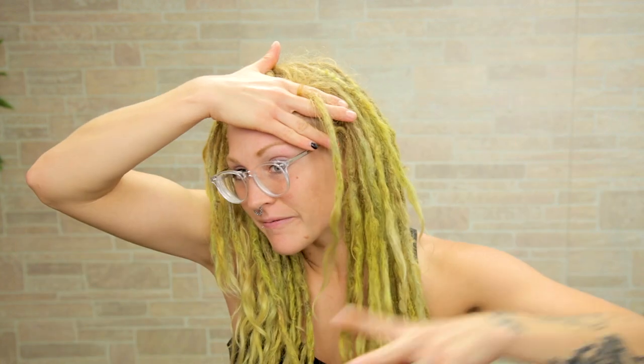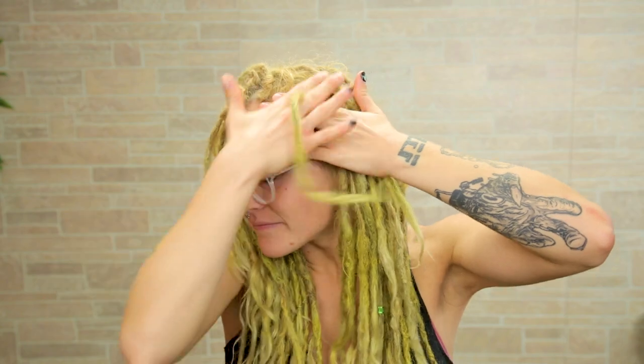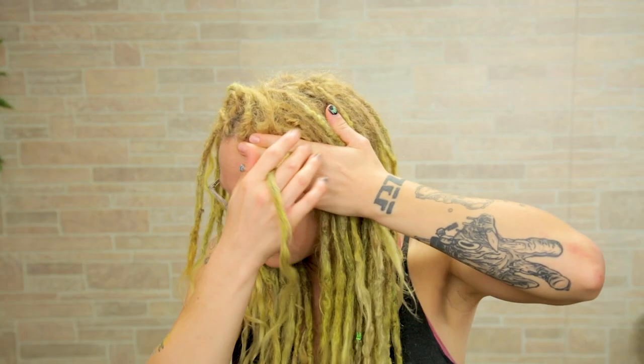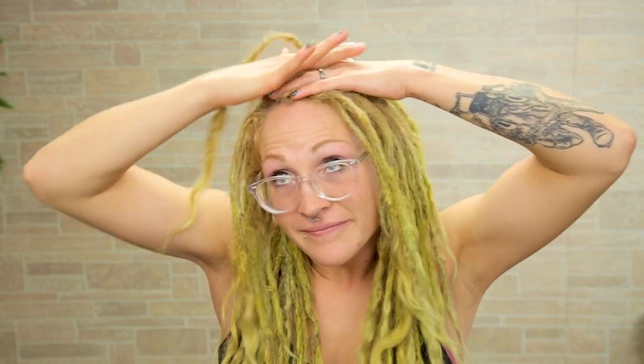Eventually, all those loose hairs will lock up into your dreadlock. Peace sign on bottom — this time I'm going to slide my other hand underneath the top hand. It doesn't matter as long as you have two peace signs that you're holding the hair onto, moving the top hand and keeping your bottom hand stationary. I like to do it throughout the whole top of my hair to kind of hide all these little loose hairs.